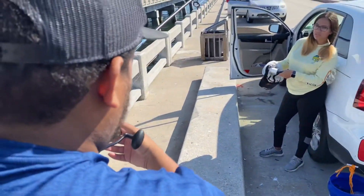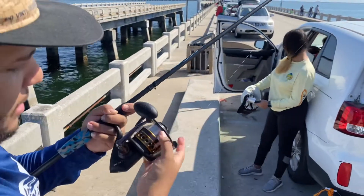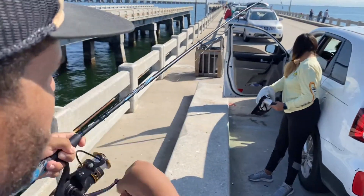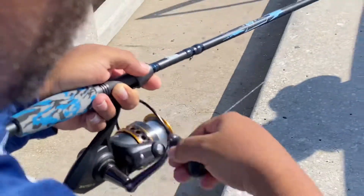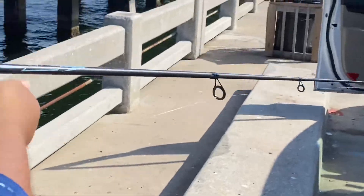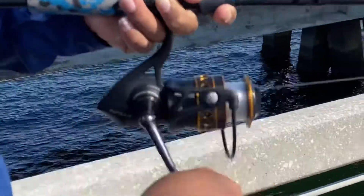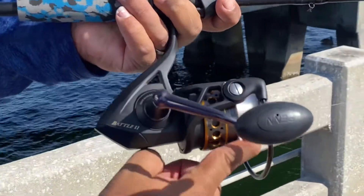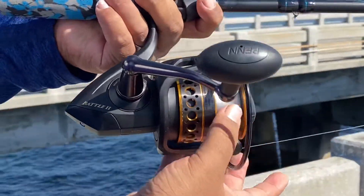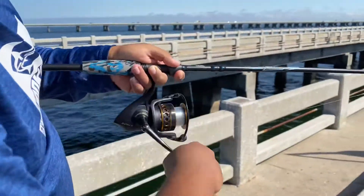It's looking like it's going pretty smooth. Check it again — make sure it's nice and tight. Feels pretty good, so just keep going. Make sure you watch the line and make sure it's looking nice and smooth and not bulging or anything like that, because that can cause some problems when you're casting.